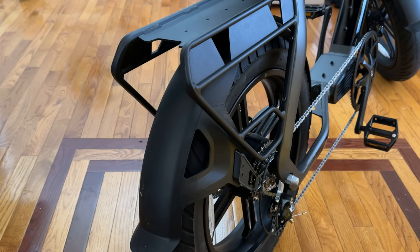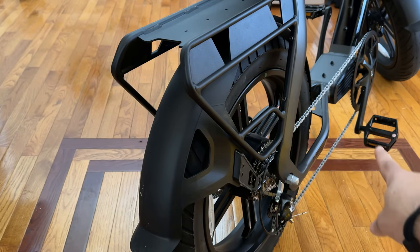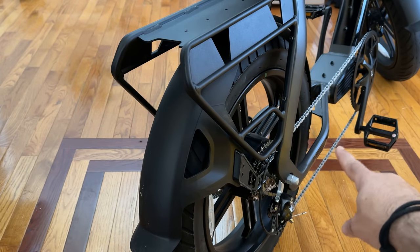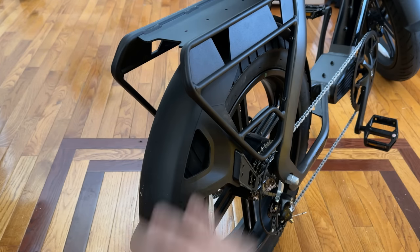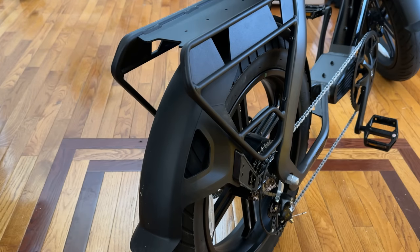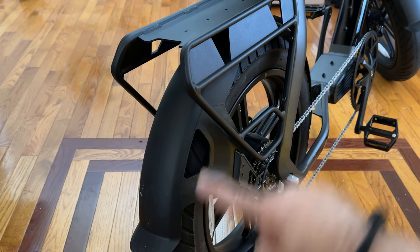The fenders go really far — probably the furthest coverage I've seen. All the way from the back, under the chain, the mudguard ends down there. It covers so much of the tire, which means if you're using this as a last-mile commuter, you don't have to worry about your pants getting dirty or mud splashing up.